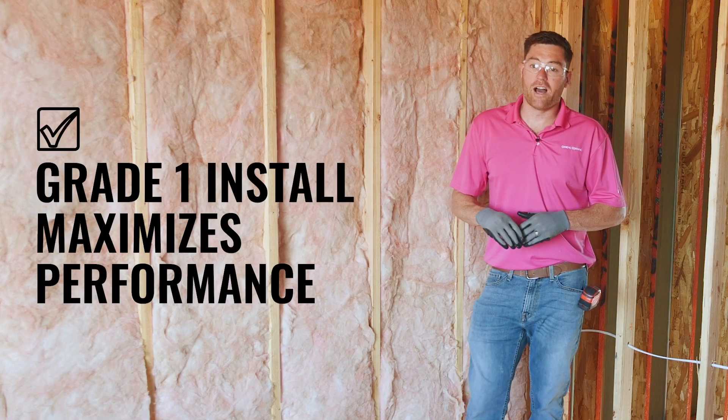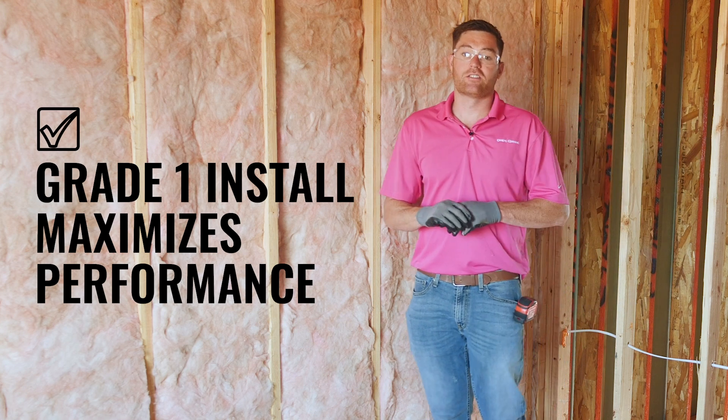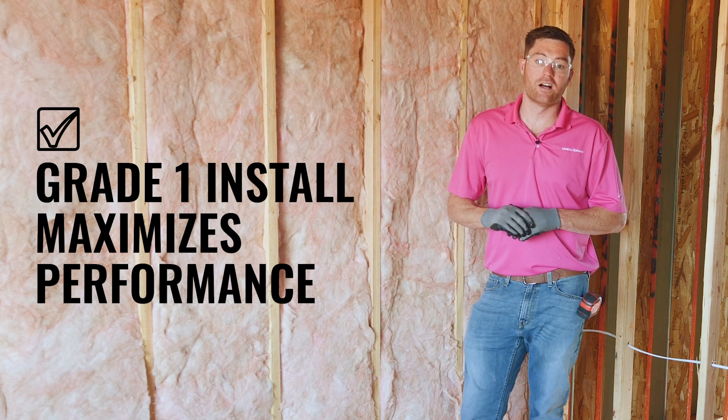Grade 1 install matters, and it matters because it maximizes the performance of your fiberglass cavity and increases a building's durability.